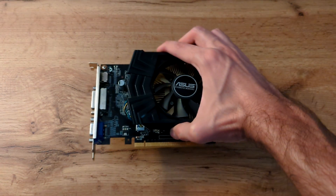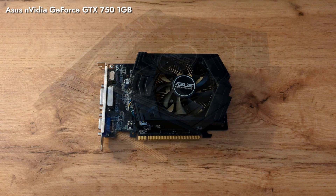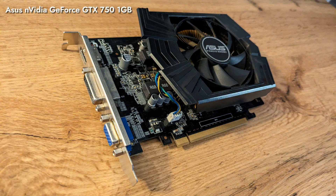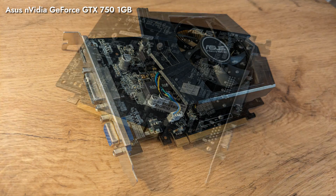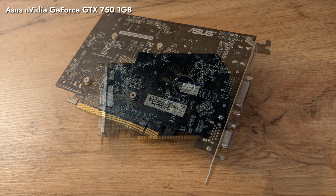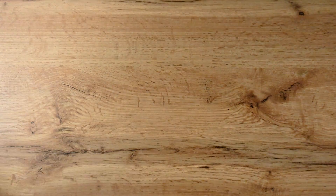The ace up our sleeve for this PC is quite predictably the graphics card. You might have seen this ASUS Nvidia GeForce GTX 750 used as an upgrade in a bunch of our previous videos. It's nothing to write home about with its feeble 1GB of video memory and 128-bit memory bus, but its price-performance ratio was excellent, and that's all that matters. It was a go-to upgrade for a long time — now it's its turn to shine.